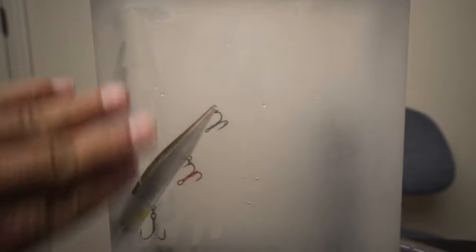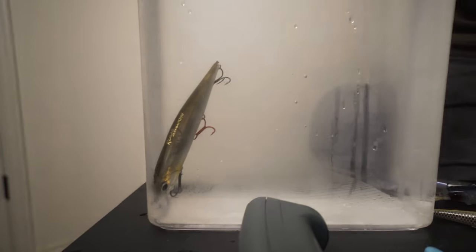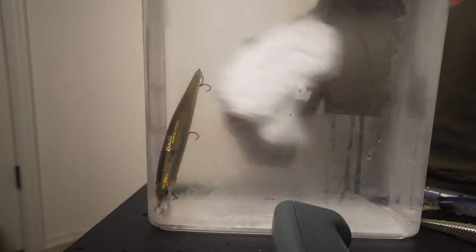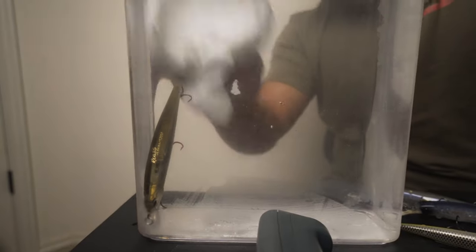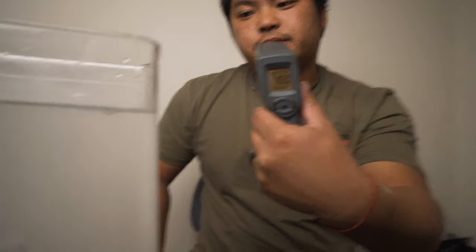This sucker is still suspended - that is the perfect suspender. I know you can't see it, it's all fogged up because it's cold - 45-degree water in a 70-degree room. See how long that one's suspended? That's what you want. If you can get it to stay in the water column forever without moving, it's even better. We're at 46 right now - 45, 46, that's your target water.